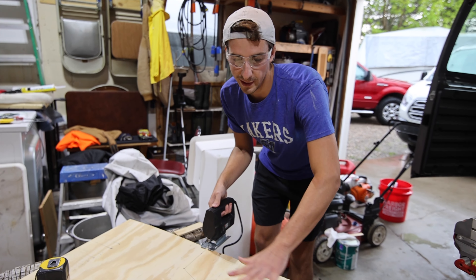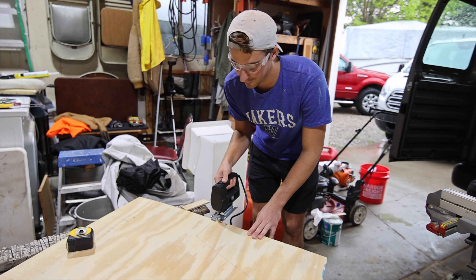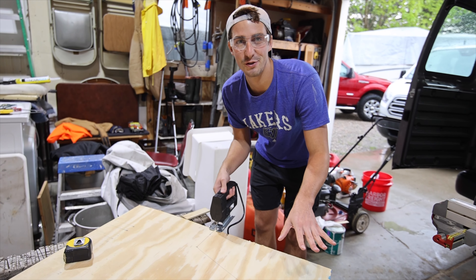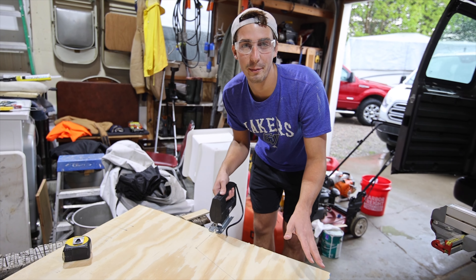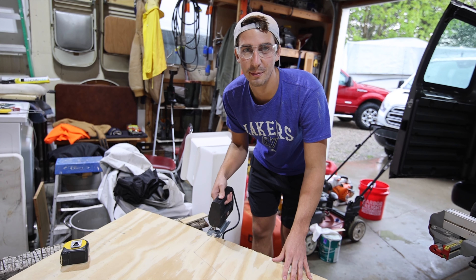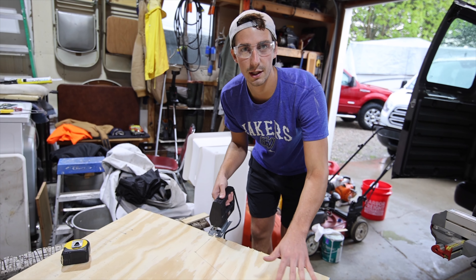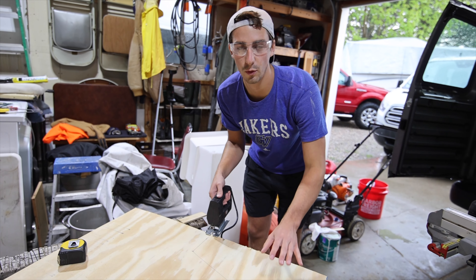Just measured out the wheel well area and I'm cutting it with the jigsaw. You have to get really creative when measuring around these things because you're not starting from anything that's square. So a lot of it's a little bit of a rough estimate, but at least this area's going to be hidden by our bed, so it doesn't really matter as much down here as long as we get it secured onto the wall.